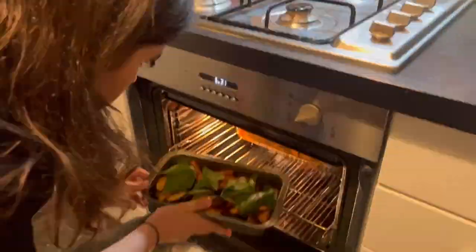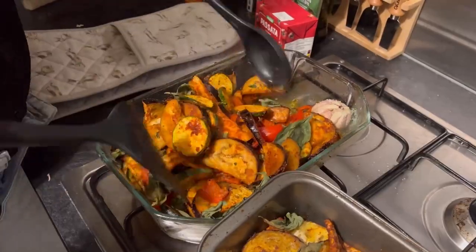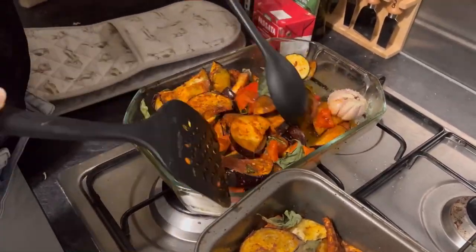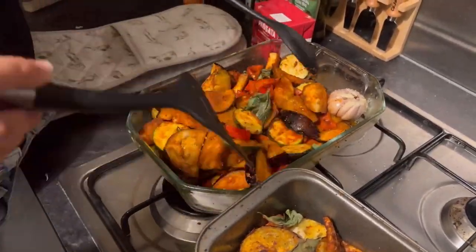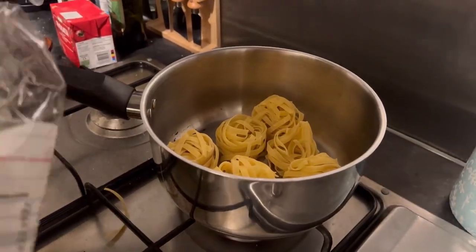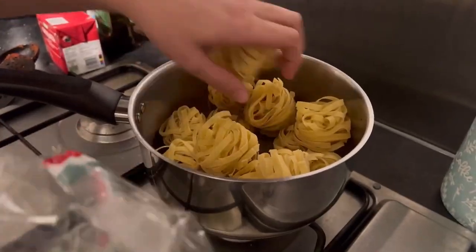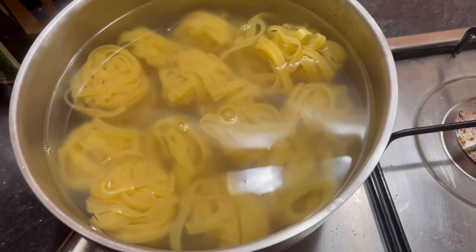You can leave it in the oven for about 20 minutes, then take it out, give it a mix, and add some more olive oil if you think it's dry. Then mix it all up again and put it back in the oven for about 15 to 20 minutes more. At that point, you can start cooking your pasta as well.